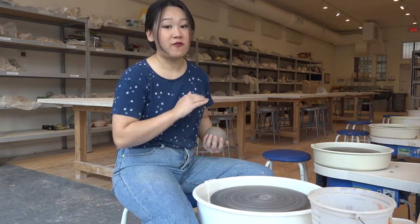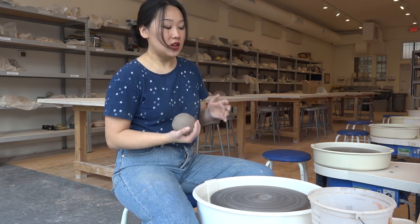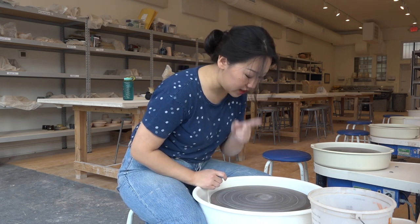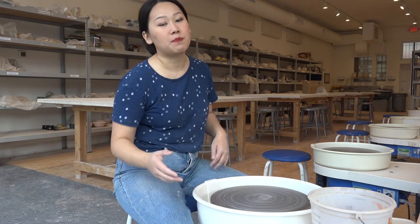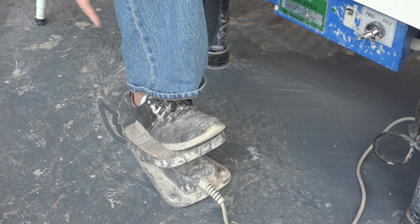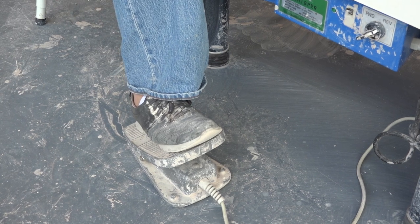The first step for a very brand new beginner — one that a lot of people skip — is just posture and setup. When I sit down at the wheel, the first thing I do is make sure my stool is scooted nice and close against the wheel. If you're really tall, you can be a few inches further back, but I pretty much want to be able to lean forward and have my head directly above the center of the wheel. The next thing I do is reach down and find my pedal. If your pedal is free to move, grab it with your right hand and bring it nice and close to your body.